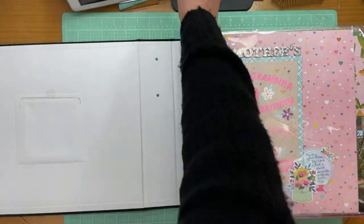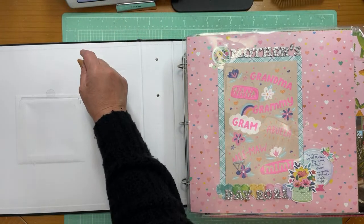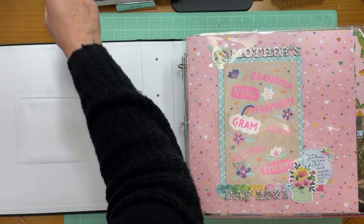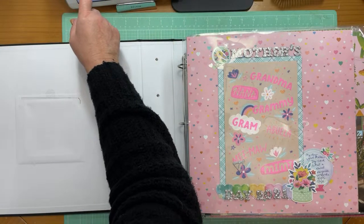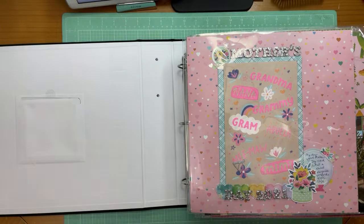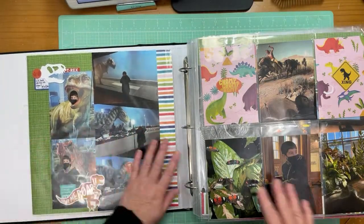It's Kelly, and I am here with a scrapbook layout chair from the scrapbook retreat I went to last weekend. I'm doing this live. I'm hoping we don't get too much of a glare off the pages.